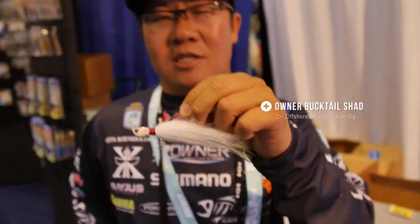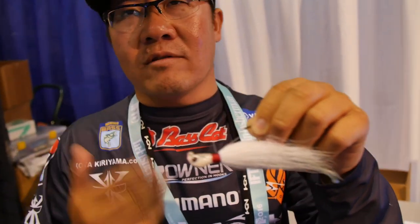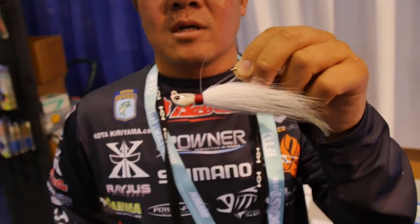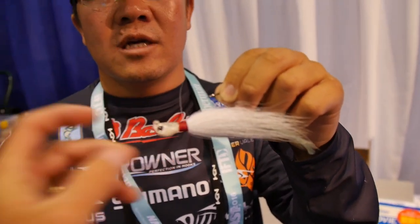It's got perfect swimming balance and the distance you can cast is really key. On jigs, always look at the eye positioning — low profile and everything like that. It looks really good.